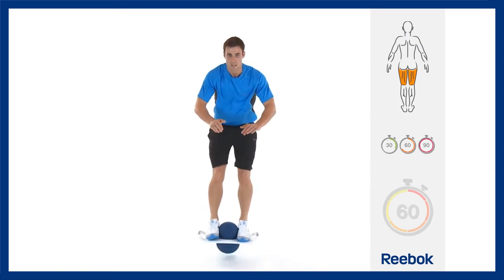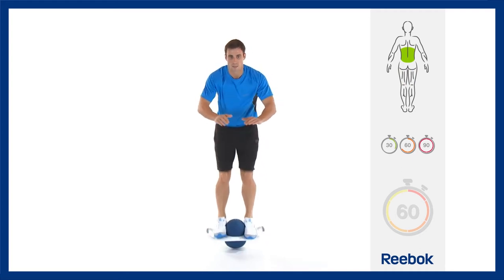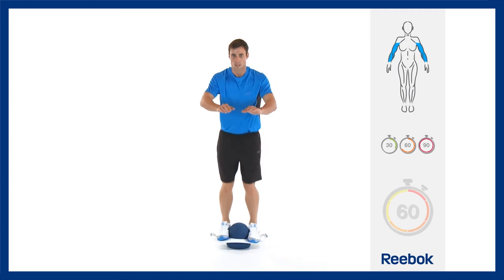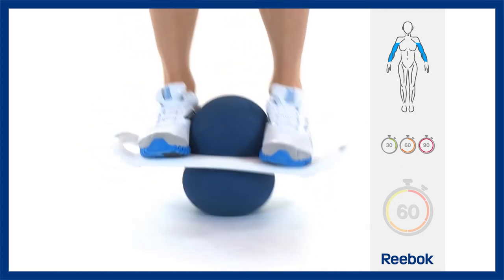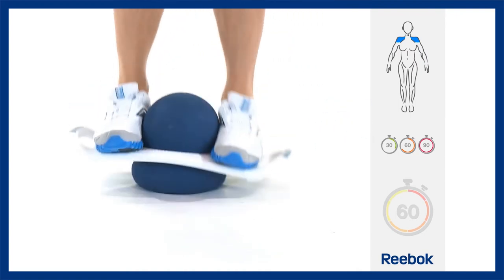Keep your knees slightly bent and push the pod against the floor so that you feel with each repetition that you are compressing the pod on the down phase, then jumping off the floor. Rather than aiming for height, do fast but small repetitions.